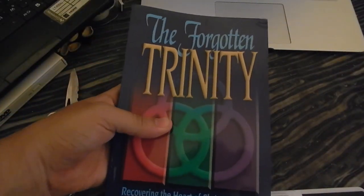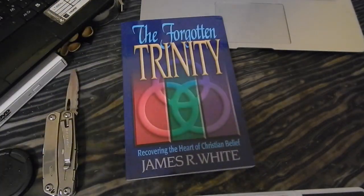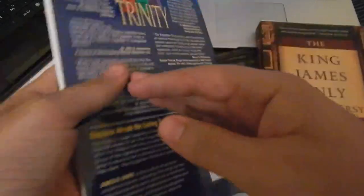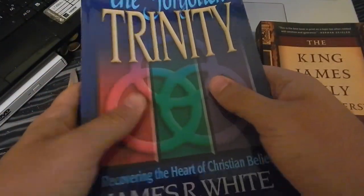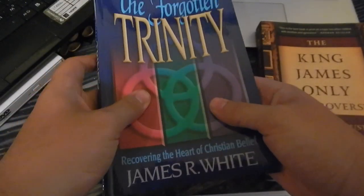This is The Forgotten Trinity by Dr. James R. White. The book cover is a little different from The King James Only Controversy — this book has sort of a matte finish, whereas The King James Only Controversy is more glossy. For all you cubers out there, I'm going to do the first turns of this book.